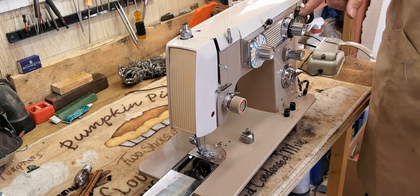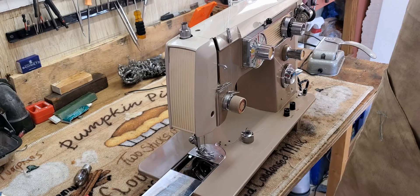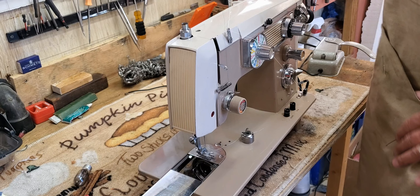Then push down where it says push — this little finger will drop in. As you wind your bobbin and it fills, it's going to push that lever up until, when the bobbin is full, it's going to push it up so far it's going to turn off the bobbin winder. The machine will keep running until you take your foot off the pedal, but it'll quit winding.